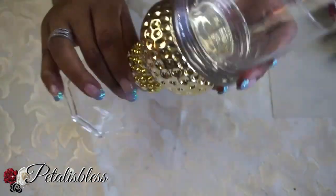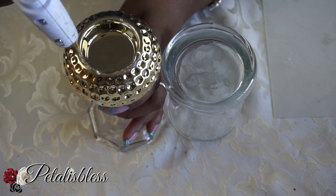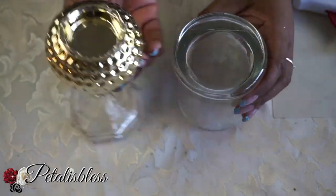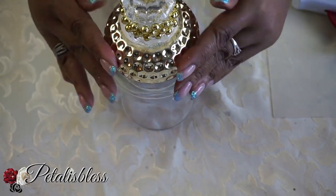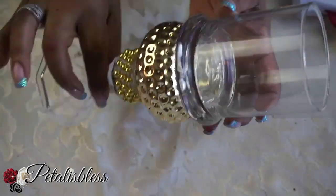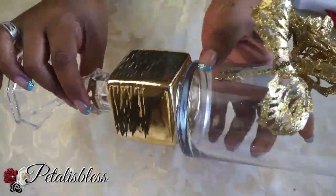Now we're going to add the small round vase to the round tea light candle holder combination. Just adding some hot glue and putting them together. Remember, you could use the E6000 if you choose to for a more permanent hold. Then we're going to do the same thing and add the other tea lights to the tall candle holders.